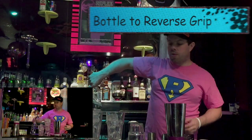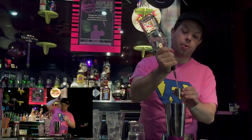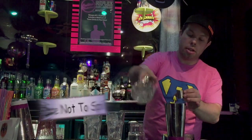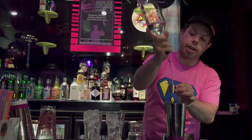The bottle comes up out of the well and you grab it reverse, swing it around behind your head and pour into the measure. You can just do a simple cut — either a bounce cut to cut the flow off, or you can do a regular swing down.